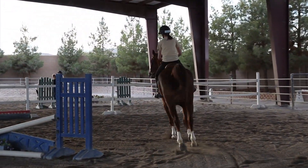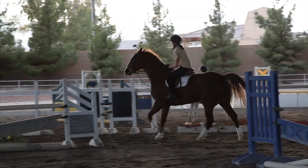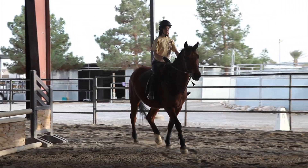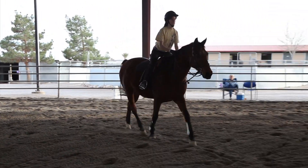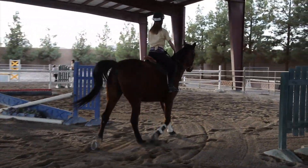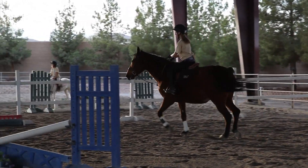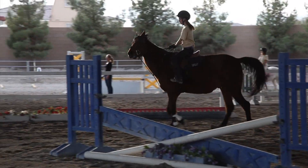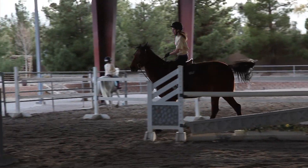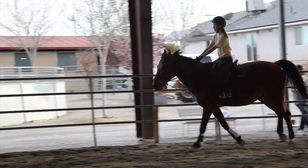Down your heels and hold yourself. Now bend him and canter. Bend him and canter. Bend him and ask. Kiss. Don't pump with the hands. Follow with the elbows, not with the hands. Less rein, more leg and kiss. Less inside rein and more leg and kiss. Sit up tall. Sit up tall and straight. Straight.